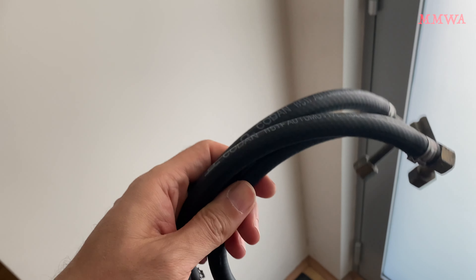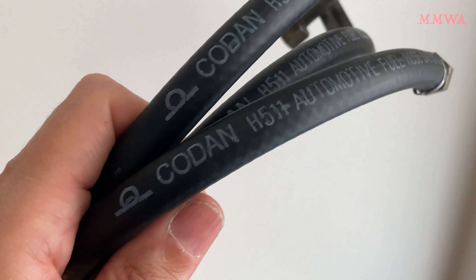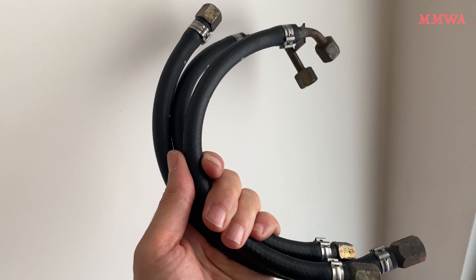So this is the finished product at the end of the day, and it even says 'automotive fuel hose' on it — well, that's definitely a step in the right direction. So that should hopefully be one of the last times I change fuel hoses on this car.